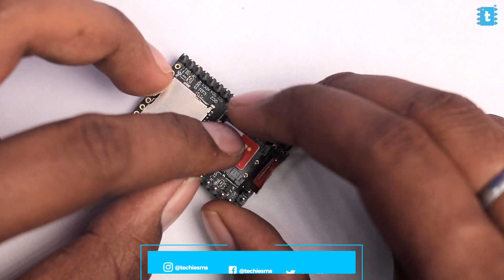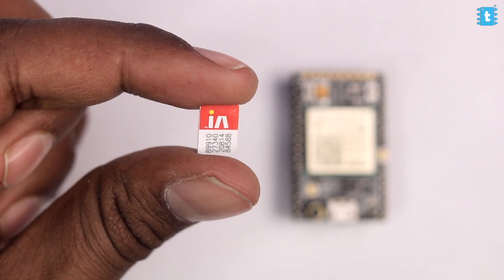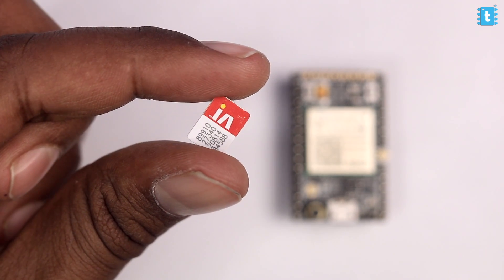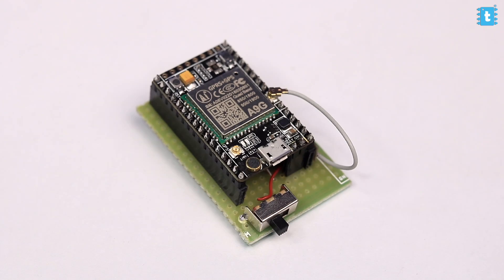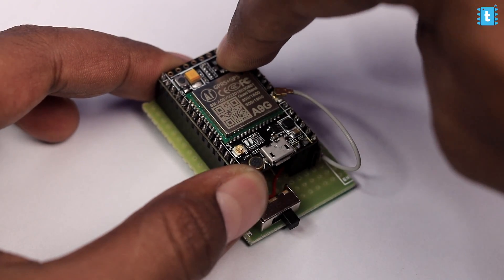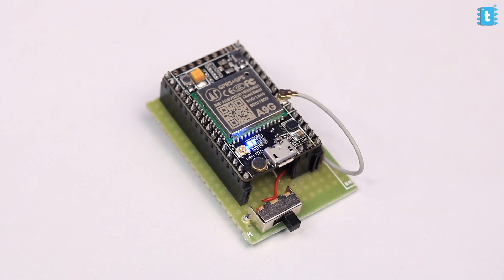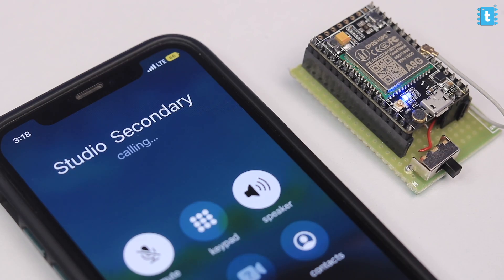After going through the code, let's test the complete project. I'll insert a SIM card into the A9G module — I'm using a Vi SIM card but you can use any SIM card from a network operator that provides 2G connectivity. Jio SIMs won't work here. I'll turn on the switch and press and hold the power button to power up the A9G board. The blue light turns on — wait at least 20 seconds for the A9G to be completely ready.